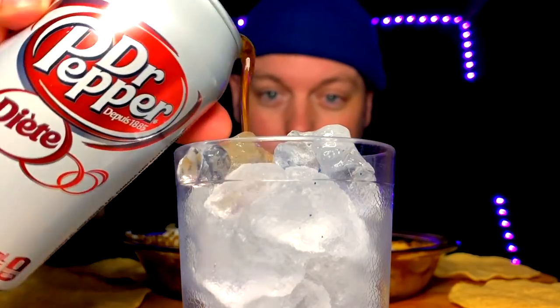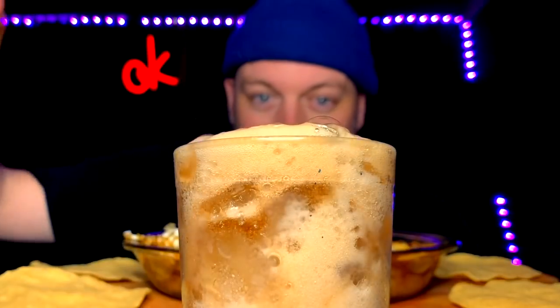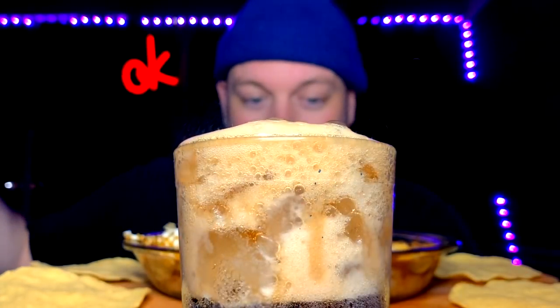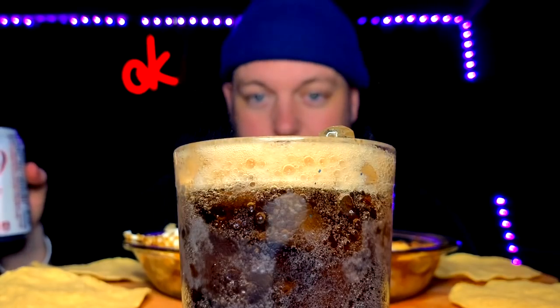You guys remember the ALS bucket of ice challenge? How long ago was that by now? I can't even remember, but damn. That feels like almost literally like a decade. Those were pretty funny times. As you can see, we have the Dr. Pepper today. And we must fizz up to get where we need to be in order to enjoy this delicious meal that I've created for the second time. Second time, you say? Yep, you heard it right.